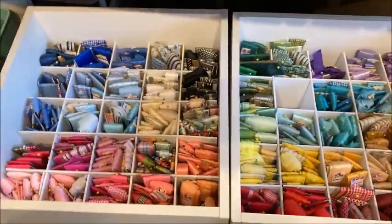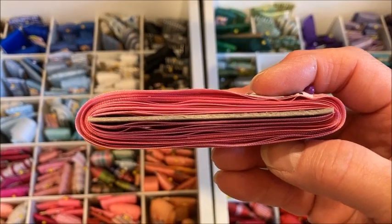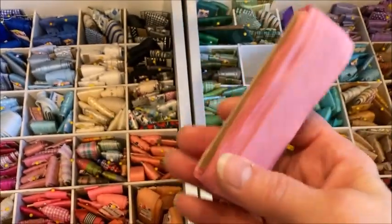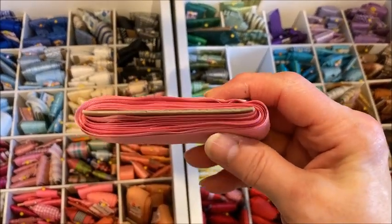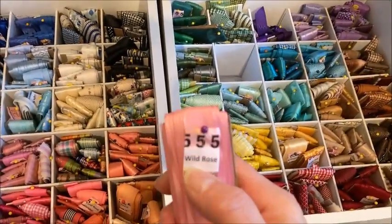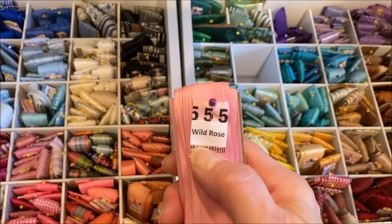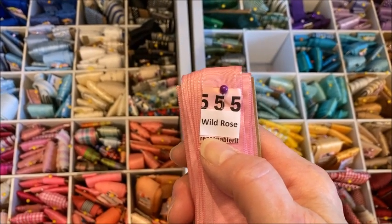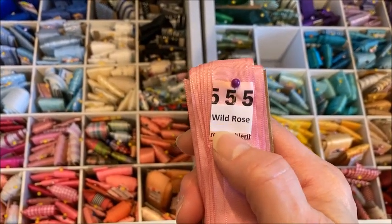The way I put the ribbons in this cart: I use heavyweight chipboard, and I cut it to a height of three and a quarter inches — either an inch or an inch and a half wide, depending on the width of the ribbon. I wind the ribbon around the chipboard piece and then secure it with a quilting pin. I keep the name of the ribbon on it because I have to write blog posts and need to know what the ribbon is called. If I don't do that I have to go hunting online, so this saves me time.